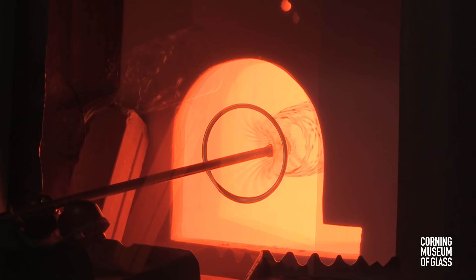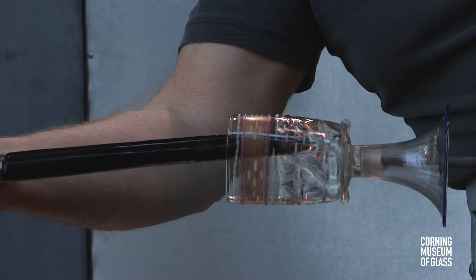The glass is returned to the furnace again and again, to the point that it becomes soft. When the glass thoroughly softens, shaping can be resumed.